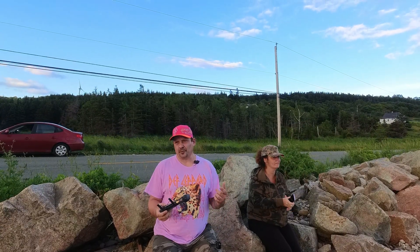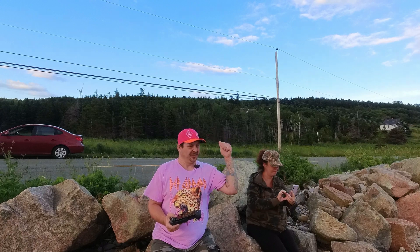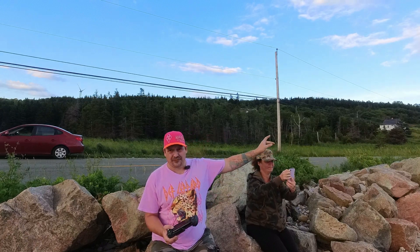Hey guys, what's up? Welcome back and thanks for tuning in. We are at Rose Point, a little ways past where the windmills are. You can probably see them here behind me up on the hill — that's quite a ways back around the turn.